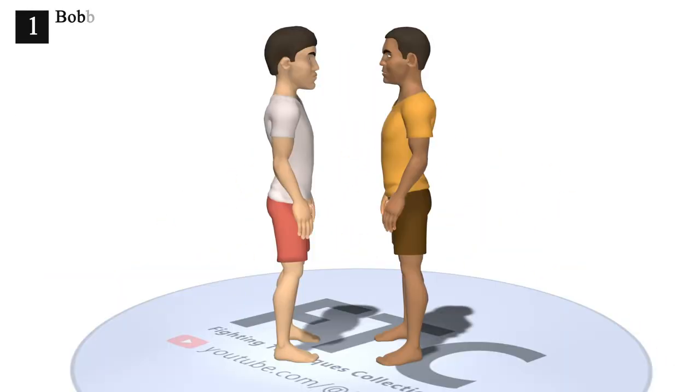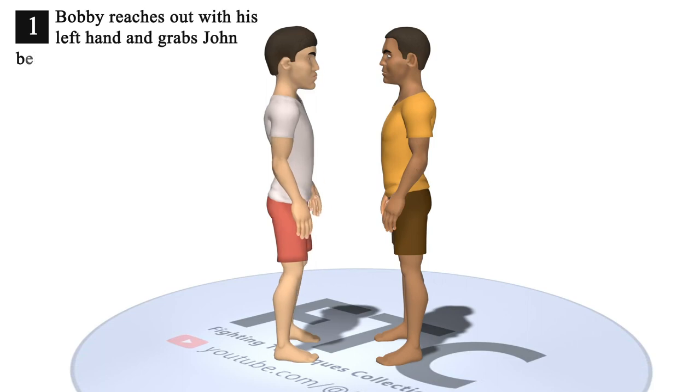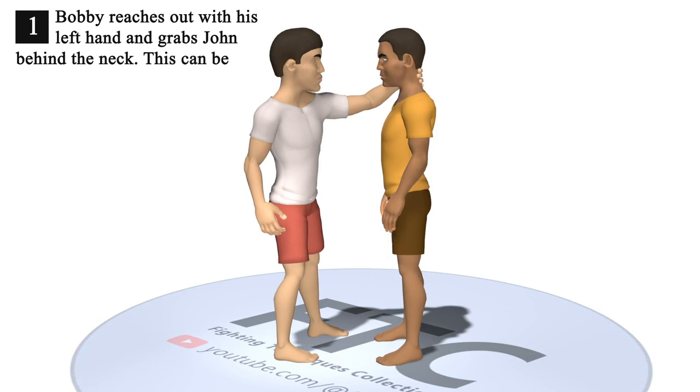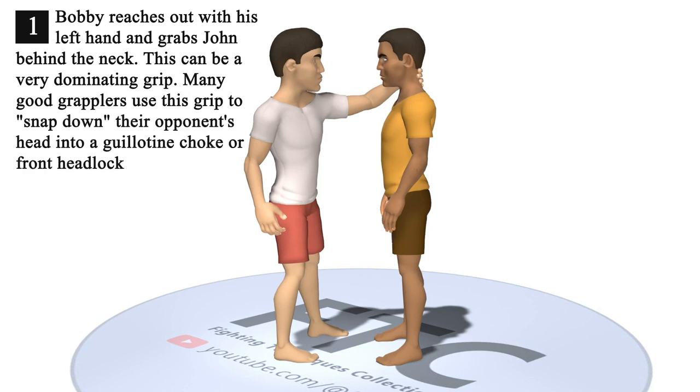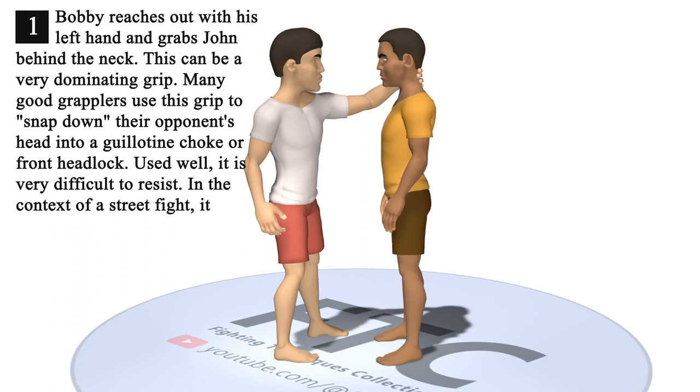1. Bobby reaches out with his left hand and grabs John behind the neck. This can be a very dominating grip. Many good grapplers use this grip to snap down their opponent's head into a guillotine choke or front headlock. Used well, it is very difficult to resist. In the context of a street fight, it is often used by tall, strong men to dominate smaller opponents.